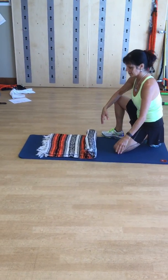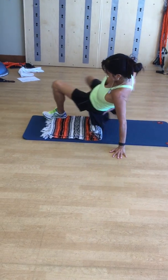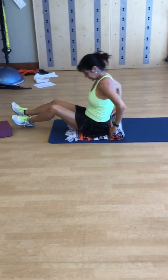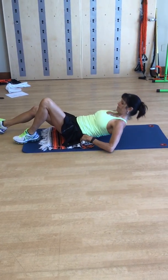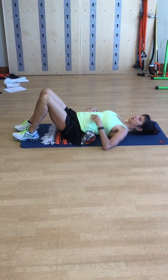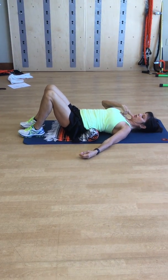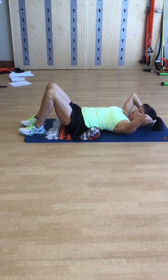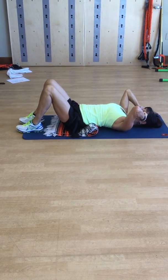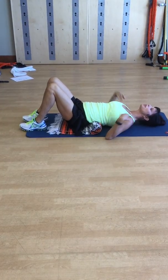We're working on hip mobility and stability. Take a towel and place it right where your waistband is, so your lower back is well supported and your natural curve is maintained. If you need a towel behind your head as well, it goes behind your head, not your neck, so you're looking forward, not up. Your shoulders should be relaxed.